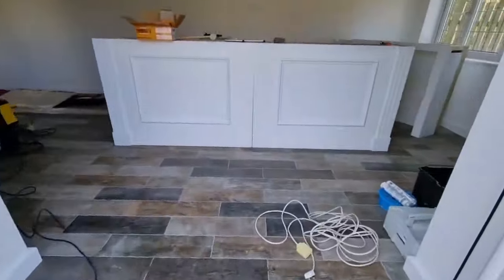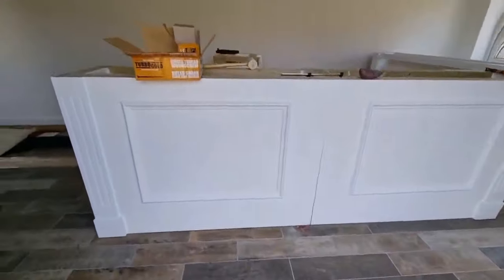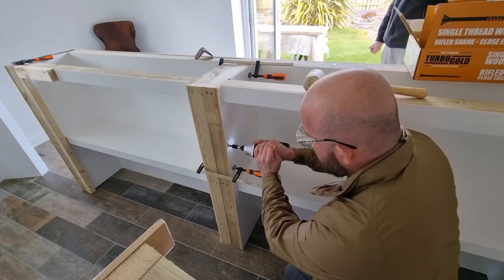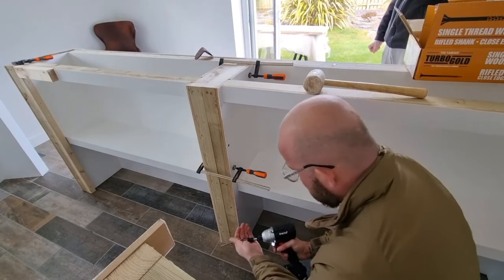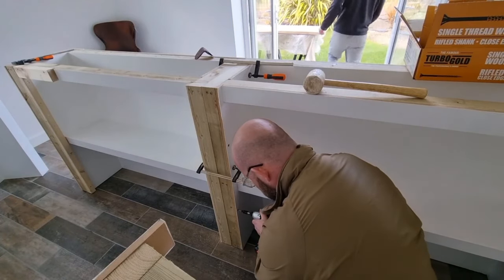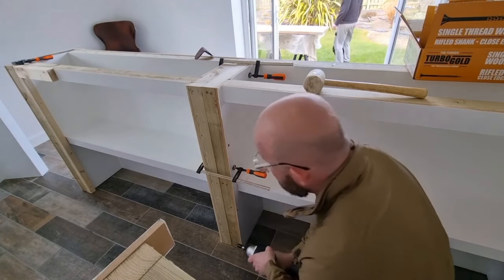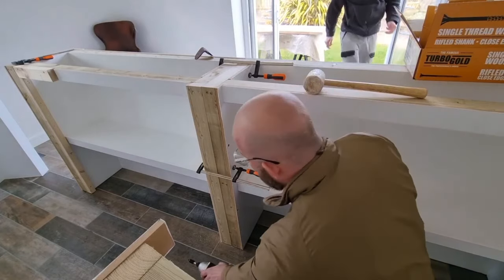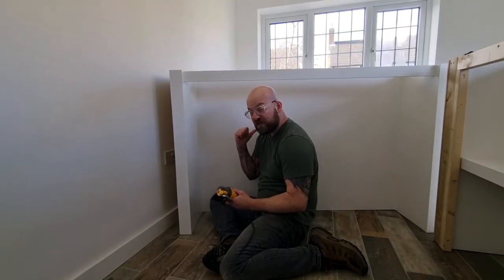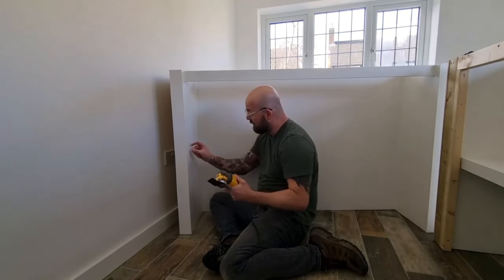Applying Danish oil — bottom first — out here, and leaving it to cure for a while. While that's happening, I'm in here attaching the bar. I just need to do that on all the parts of the bar and cut the hole here for the sockets, because the fridges are going here — so I'm going to cut it out with a multi-tool.